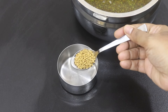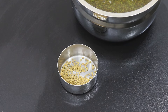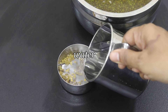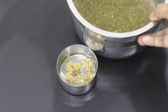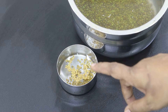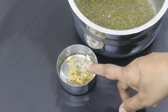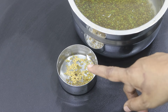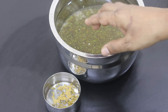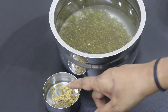Into another small bowl, I'm adding in 1 tsp methi seeds, also known as fenugreek seeds or uluwa in Malayalam. I'm adding in some water and allowing it to soak along with the green moong dal and chama rice. The reason why I'm soaking the methi seeds in another small bowl is that I will not be discarding the water in which the methi seeds has been soaked. Now I'm going to soak the green moong dal and little millet along with the fenugreek seeds overnight.